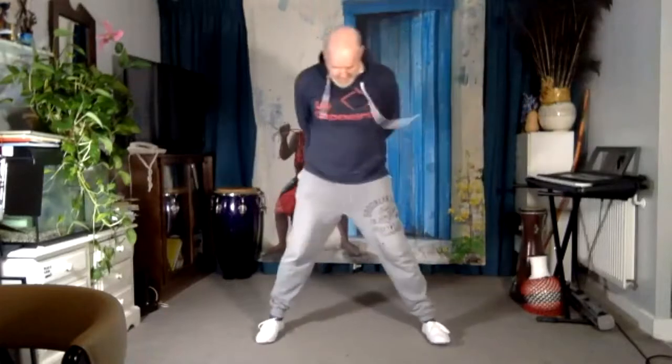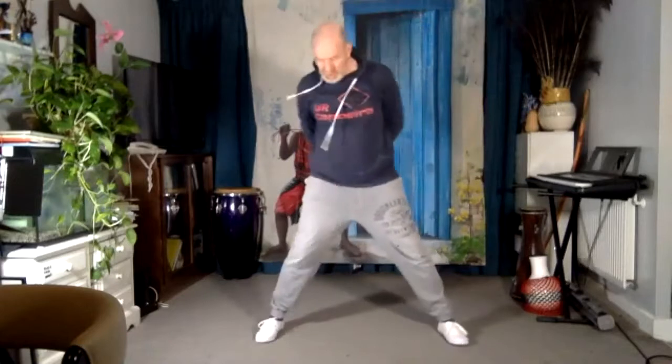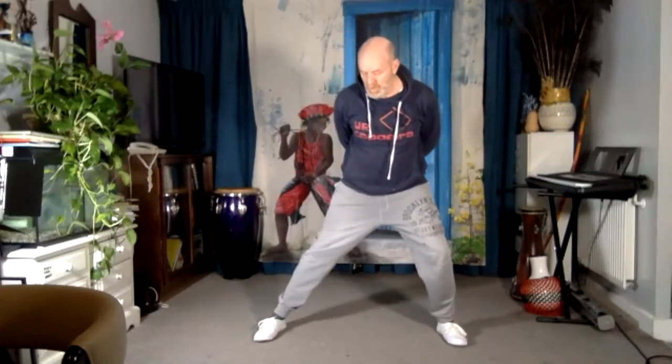Let's get our feet shoulder width — actually twice shoulder width. I just want you to go one side, then the other side. You don't have to bend deep or anything like that. You just shift the weight from one side to the other side by shifting your hips.